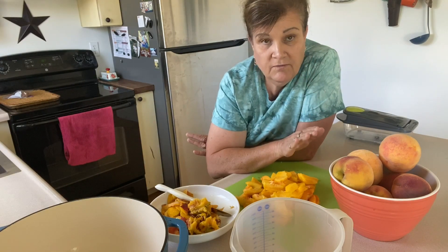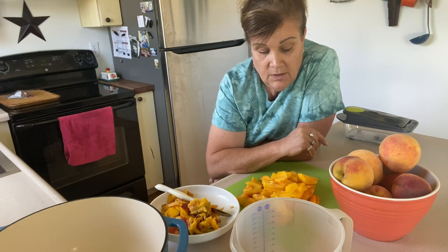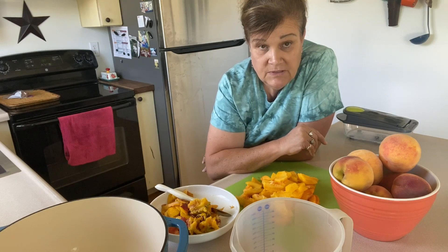First of all, we need 12 cups of chopped peaches. So let's get the peaches chopped, and then we'll go from there.